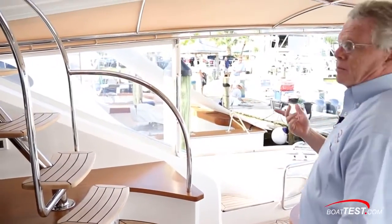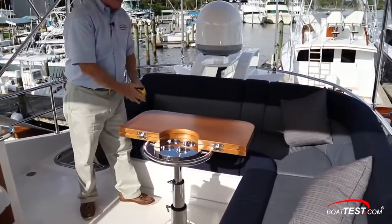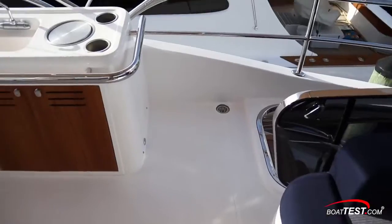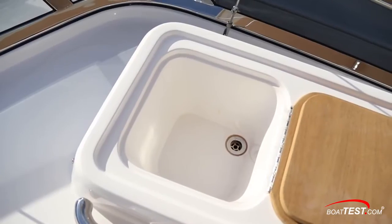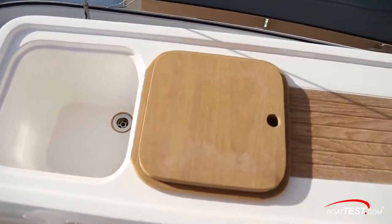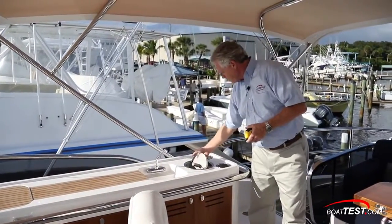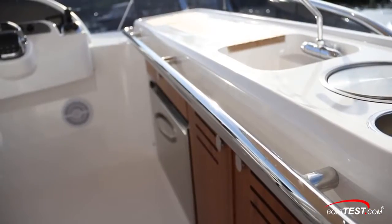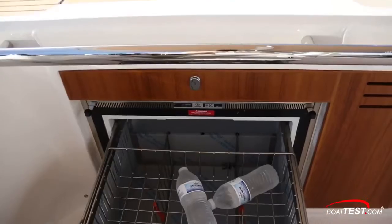Next we have another entertainment venue up in the flybridge. L-shaped seating wraps around a pedestal table that is expandable. Over to the starboard side, an entertainment center. At the top, there's a chill box forward, wood cutting surface, sink with hot and cold running water, a clever trash receptacle, two drink holders, stainless steel rail going around, storage underneath, and a refrigerated drawer.